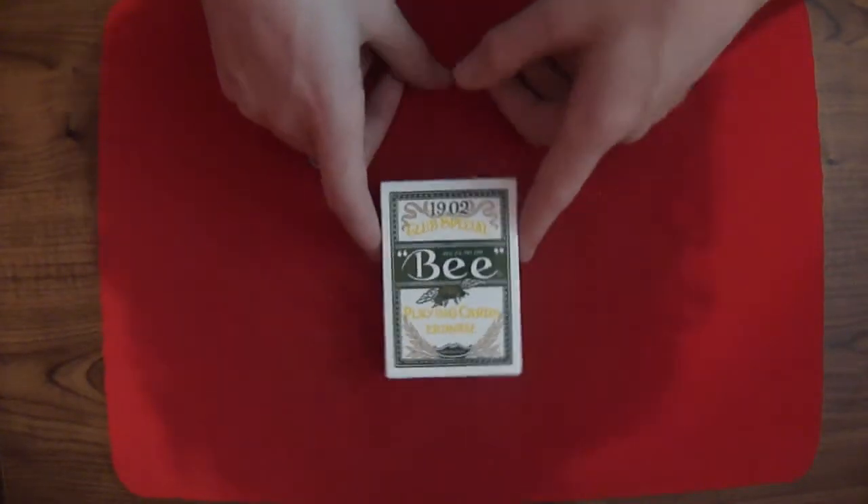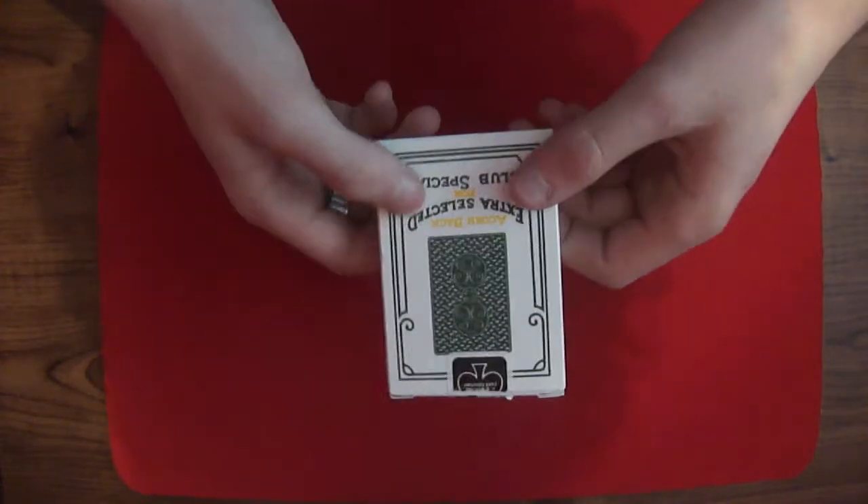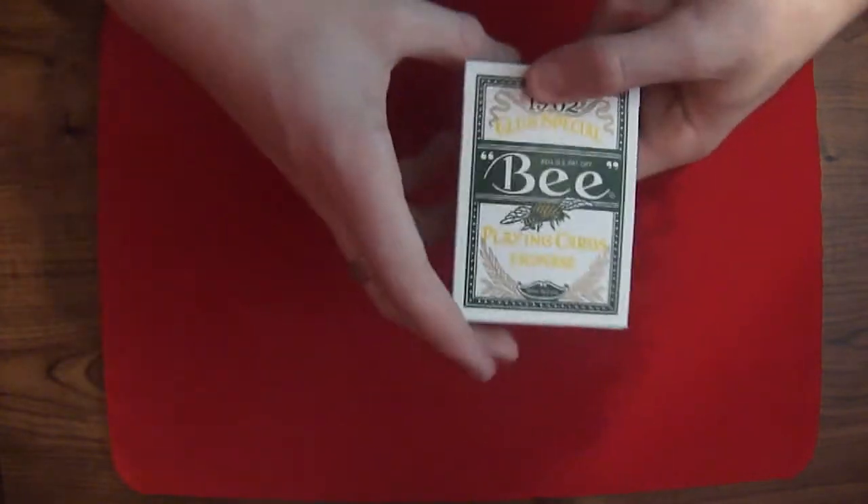This is the review of the Bee Playing Cards Erdnase. This is a great deck. I love it. I received it today and I thought, why not do a review on it because it looks so pretty.